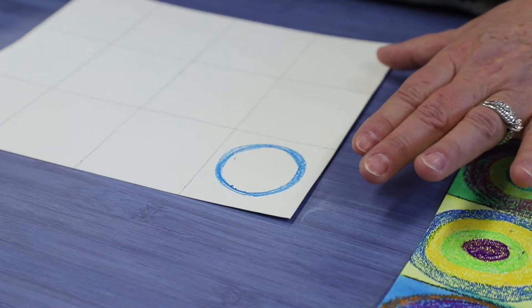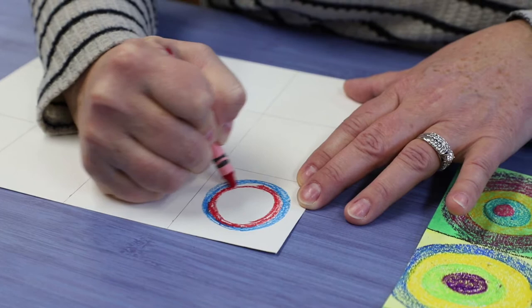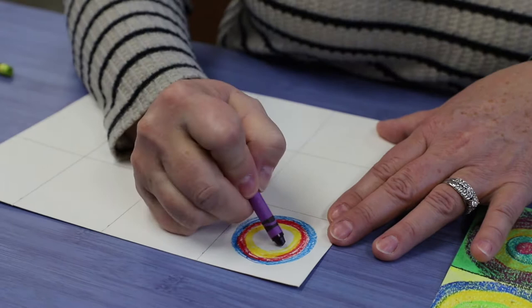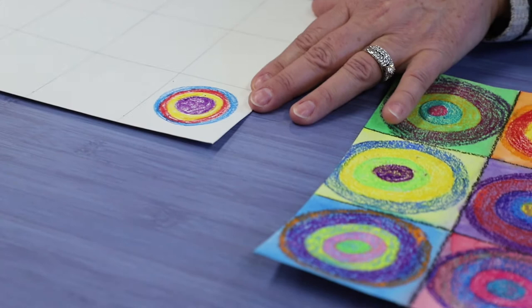I think I'll put red next. The crayons have wax in them, so when we paint over them, the watercolor paint is going to go into all of those little white spaces that I don't get filled with crayon. How about yellow? And you can put together any colors that you like. How about a purple center? All right, there's one square done.